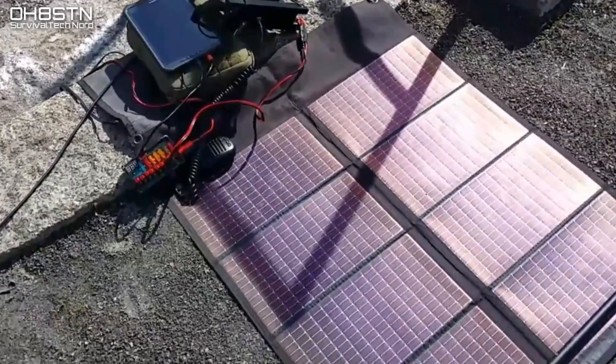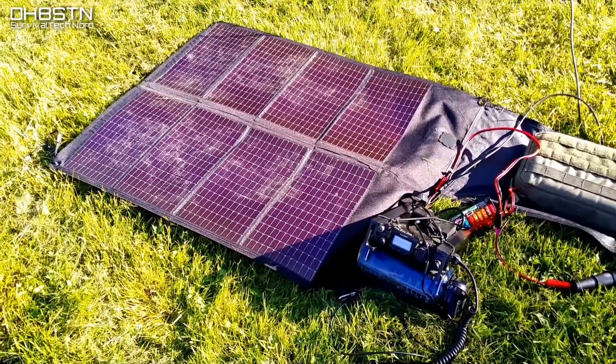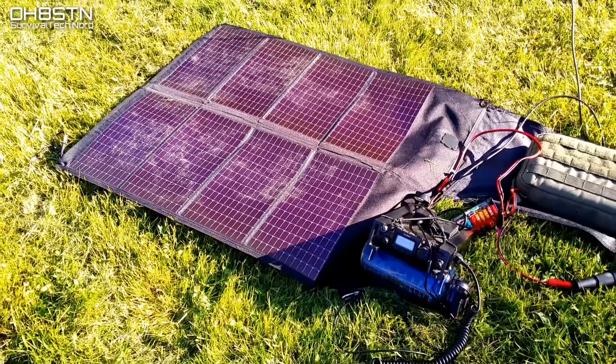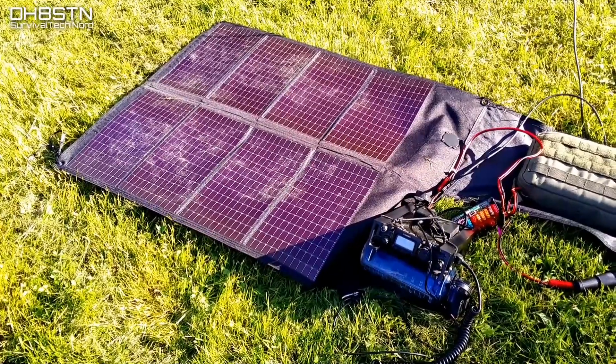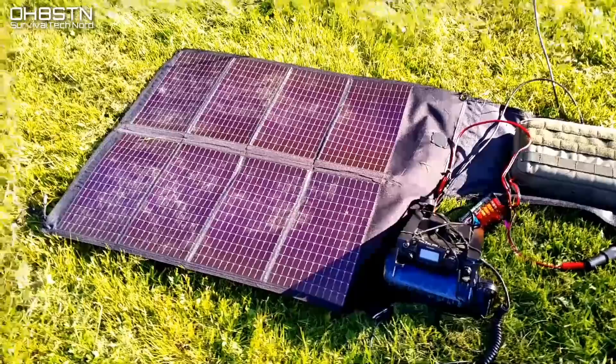In the end, with good planning and experience, we're left with one of two results: we're either going to be able to extend our operating time out in the field, or we're going to be able to sustain our operating time out in the field.